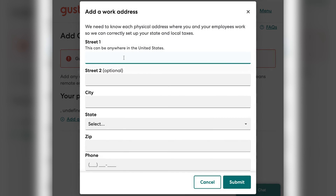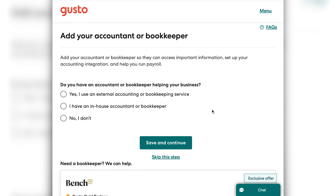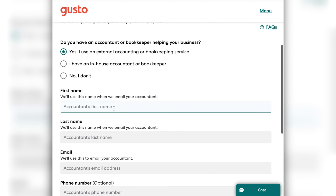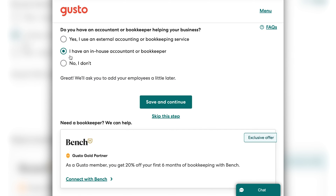They're requiring at least one physical address. Then next, if you have an accountant or a bookkeeper, you can add their information here. You can click 'yes, I have an external accountant or an external bookkeeping service,' and you'll add their name and their contact information. Gusto's going to sync with them directly, which is really easy on you. You'll select if you have an external one, an in-house accountant or bookkeeper, or if you select no, you don't have one.